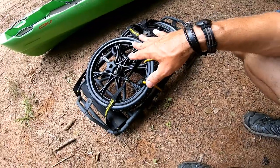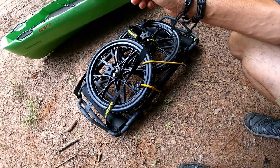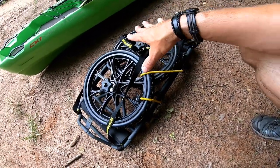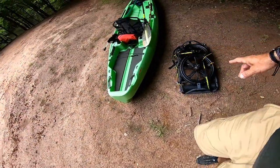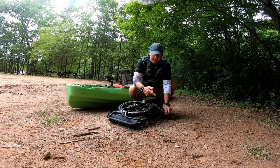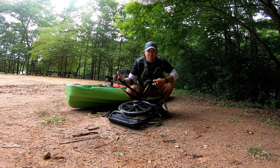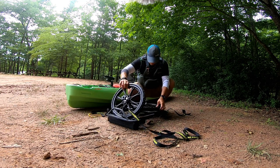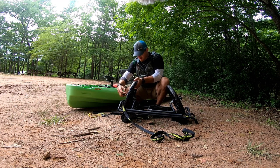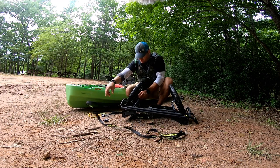I'm going to go ahead and open it up and let you see how quickly I can set it up and put it on the boat. I did do an unboxing and setup earlier, so you can check that out if you want to see how I got it out of the box. Right now I'm going to put it on the boat. The first thing I'm going to do is take the bungee off. It comes with extra long straps for wider boats — you've got a knob there, just make sure those straps are out of the way.